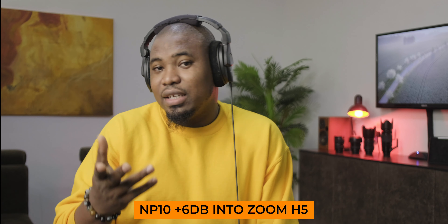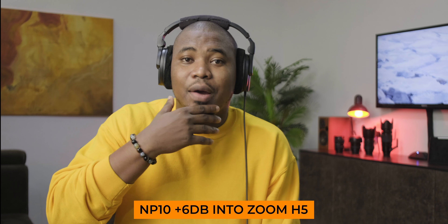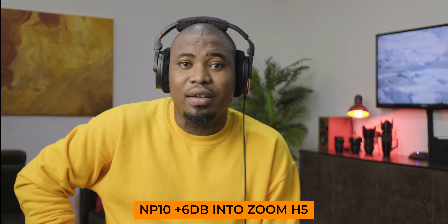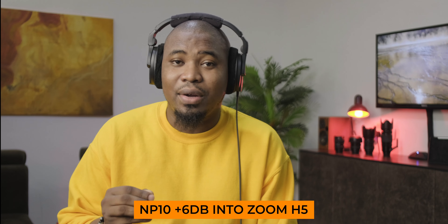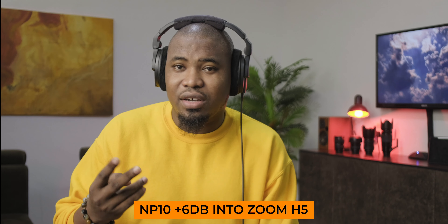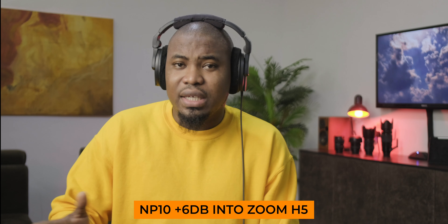Essentially this microphone is what they use in Hollywood movies. So I sent out a tweet about this — that I'm about to invest in the most expensive microphone I've ever bought — because almost every successful tech YouTuber and their mom actually uses this microphone. Then I got an email almost immediately from Mirafak Audio saying, 'Before you spend $1,000 on this microphone, why don't you try out our professional shotgun microphone?' So they sent out the Mirafak Audio MP10 Professional Shotgun Microphone, and I hate to admit it, but this is probably the best microphone I have ever used in my life.